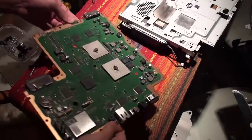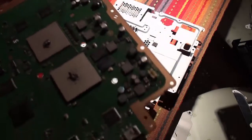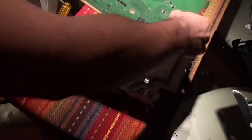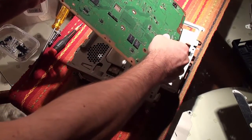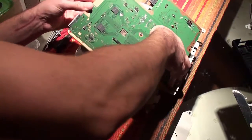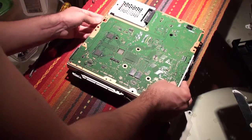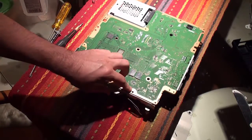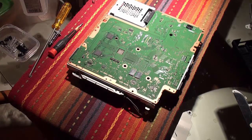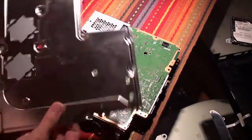Now that the paste is on, let's take the plate with the heat sink and try to get it on. The idea is to have all the holes line up — if you manage to do that, your chip should be seated in the proper position. Now that the motherboard is seated, we're just going to put on the back plate and the brackets.